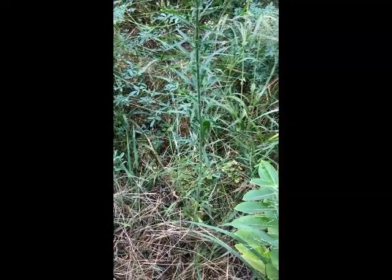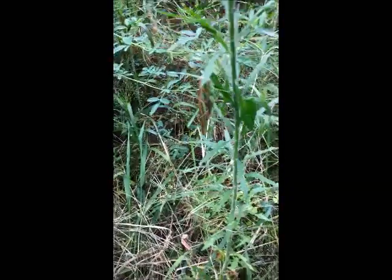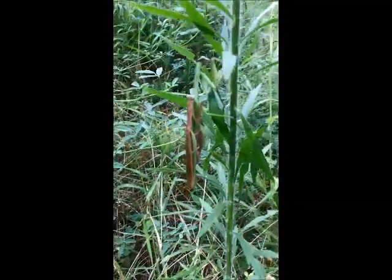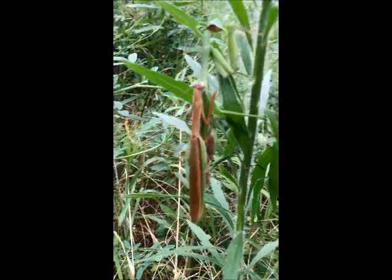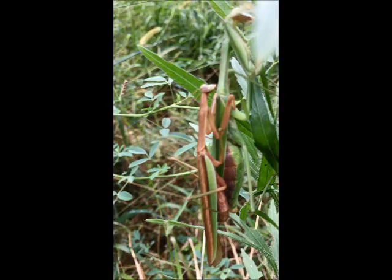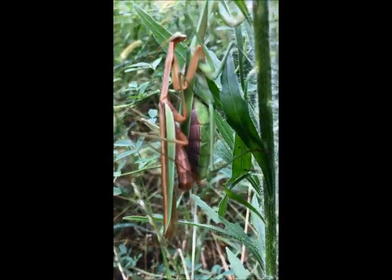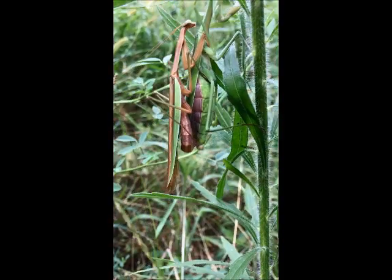So we're at August 26th, two Chinese praying mantises, a male attempting to mate with a female. The male's size — the abdomen is a big noticeable difference. The female's half brown, half green on the abdomen; the male's all brown.